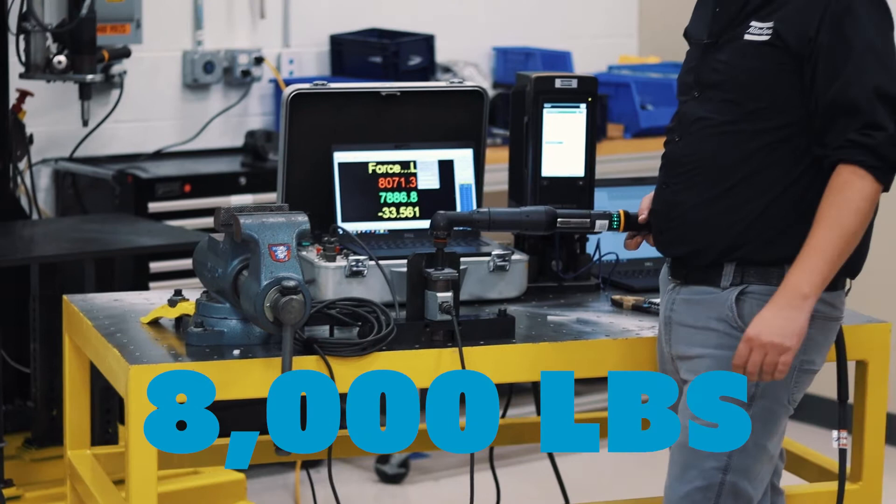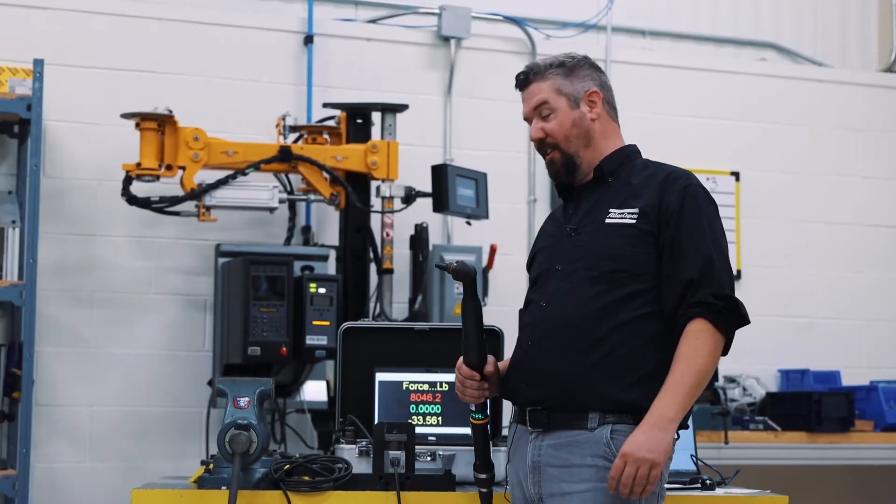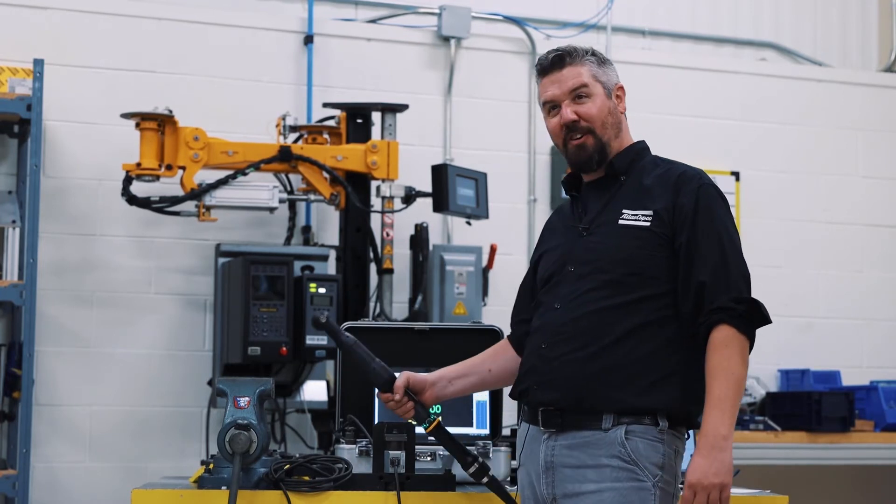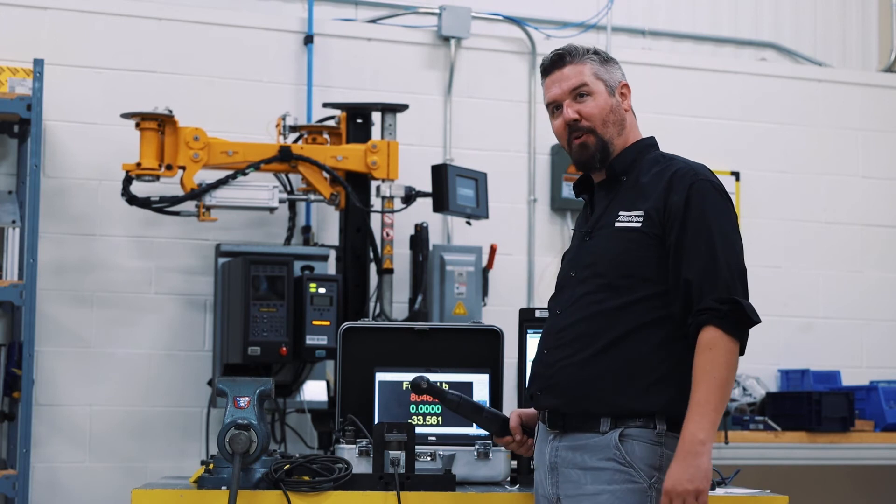8,000 pounds. The bolt wins. That's a pretty impressive result that this little bolt could beat this vise. Do you know anybody strong enough that thinks they can beat this bolt?